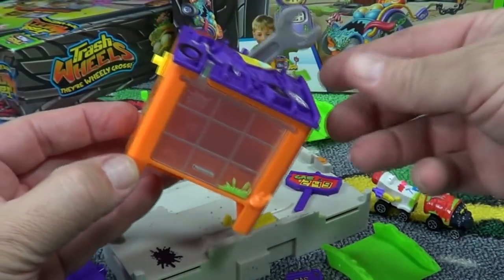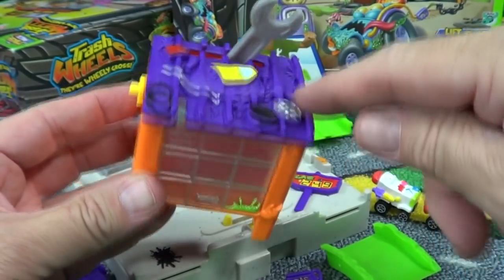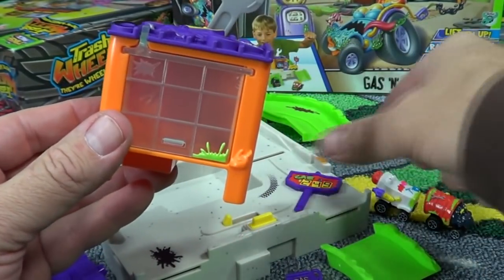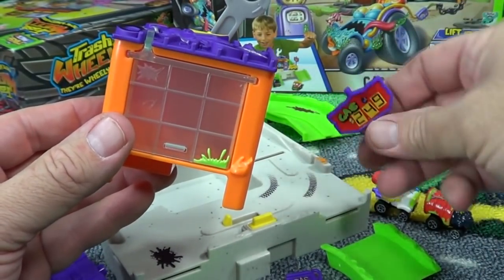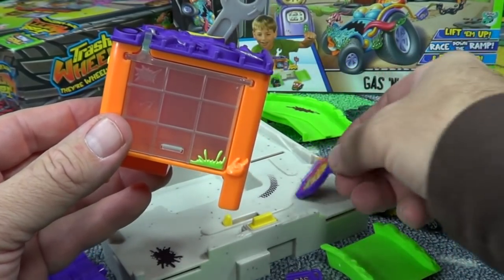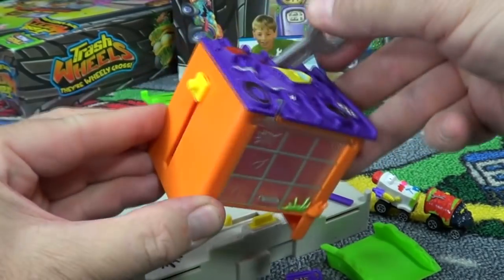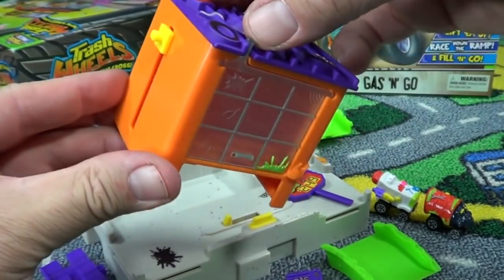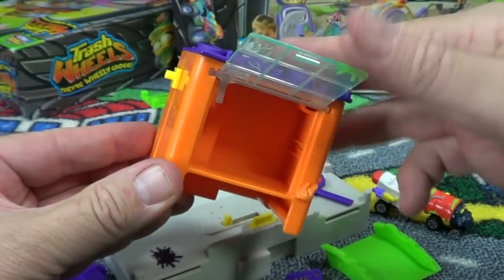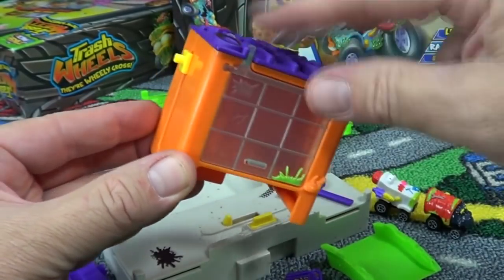One thing that's nice about this play set is that it has tampo decorations — so they're pre-painted. Pretty nice. And there are some stickers that are already applied, so that's kind of nice too. All you have to do is put it together. There's your elevator function, and here's your garage door. This is neat because if you want to store your cars you can put them in there.